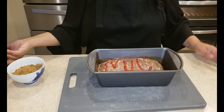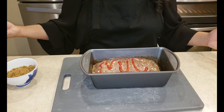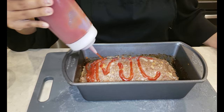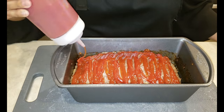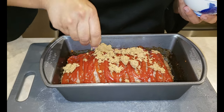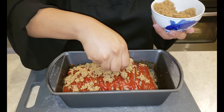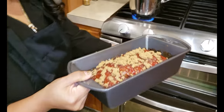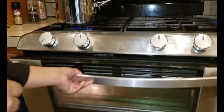This has been in the oven for about 30 minutes. I have already drained the fat out of it. Now comes the fun part — we're going to add the ketchup and the brown sugar. This is going to go back in the oven for about another 30 minutes until it's cooked and the juices run clear.